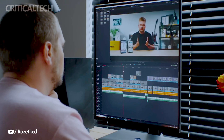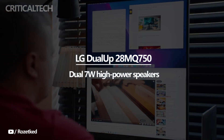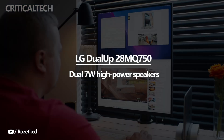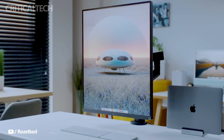Furthermore, the LG Dual-Up monitor goes beyond visuals and includes built-in dual 7W high-power speakers. These speakers deliver immersive audio, eliminating the need for external speakers or headphones in everyday use. Whether you're watching videos, listening to music, or participating in video conferences, the monitor's built-in speakers provide clear and powerful sound.